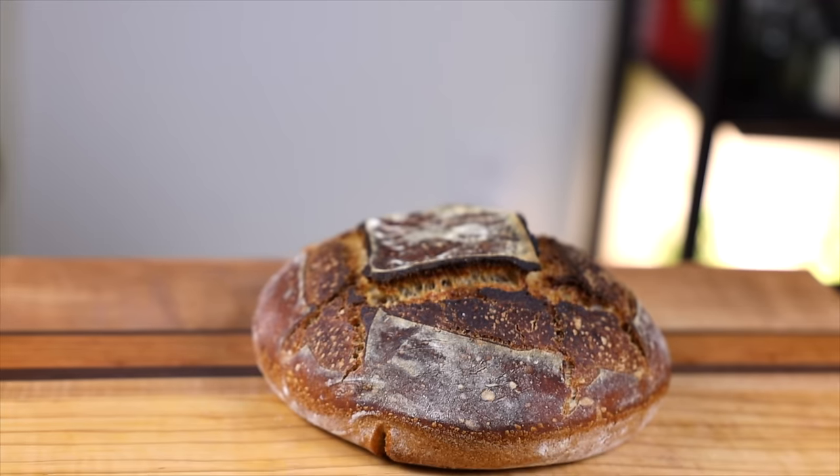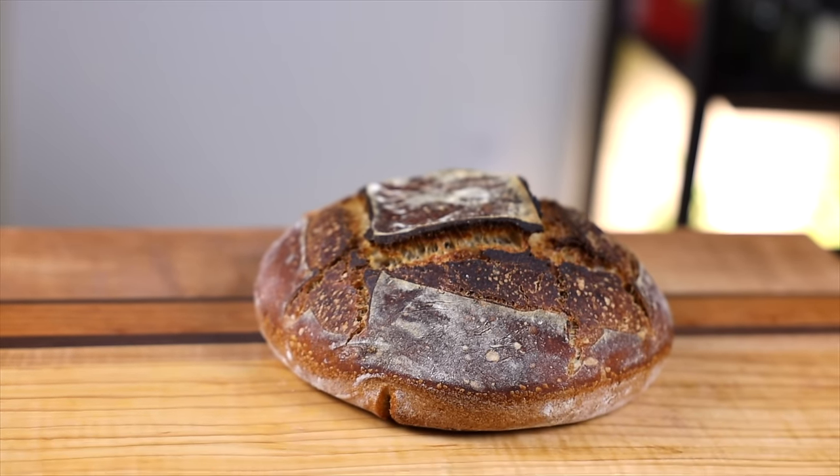Despite the name, sourdough bread doesn't actually need to be sour. What makes a sourdough bread is not the flavor, but the fact that it's made using a naturally occurring yeast rather than the dry commercial yeast we're used to seeing in most modern baking. There's yeast and bacteria all around us — in the air, on your skin, on the flour and water you use — so by creating an environment where this yeast and bacteria can thrive, we can capture and utilize it in our baking.